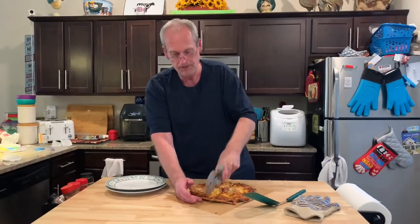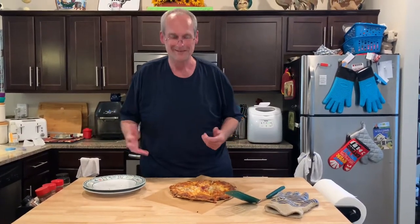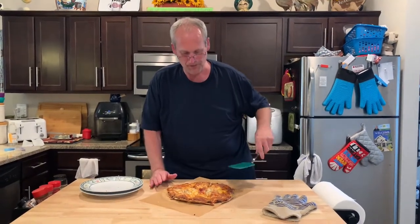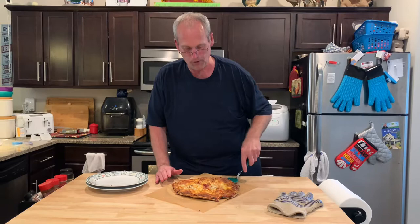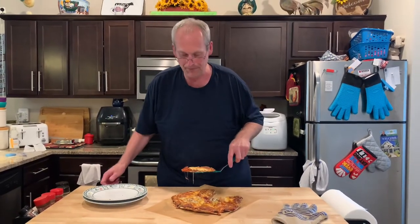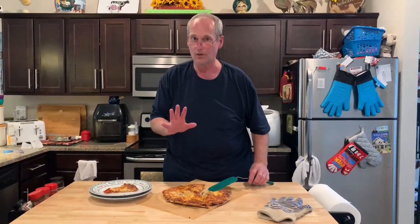That's what I grew up on. But Mrs. Cheap likes triangles. And what Mrs. Cheap wants, Mrs. Cheap gets. Happy spouse, happy house. This is really too much to dig into right now — I'll burn my mouth, I'm going to spare you that. But believe me, we have this all the time. It's so great. What a great frozen pizza. Lots of mozzarella, $3.99 on sale. It's our favorite.